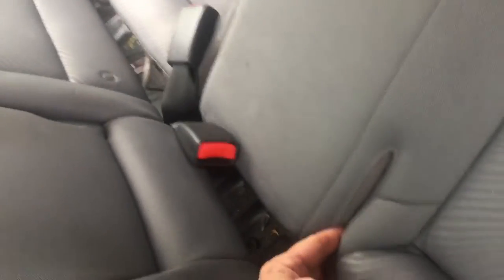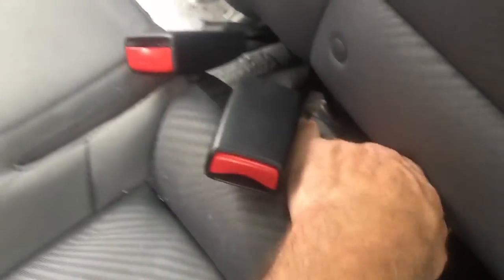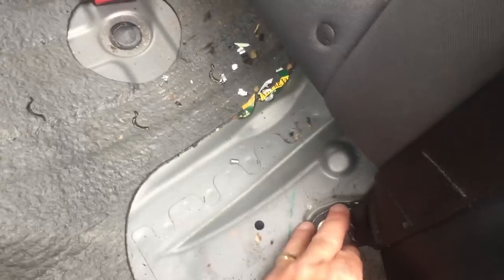The seat belts have a groove made into the seat and they just slide out of that groove. Make sure the wires are not caught on anything. And that takes out the bottom portion of the seat. And there is the anchor bolt where the seat belt is anchored into the body — we had to take the bottom out to get at that.